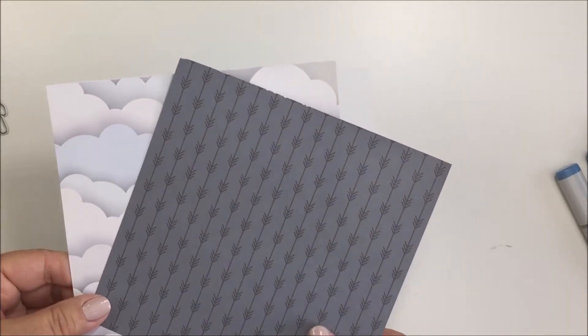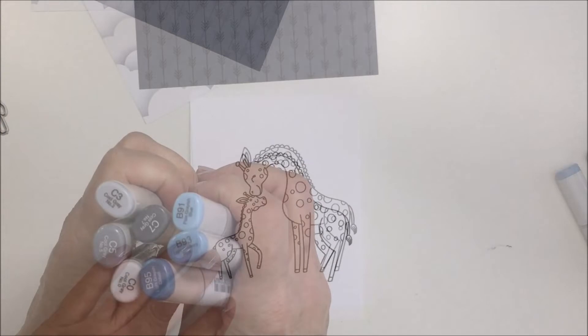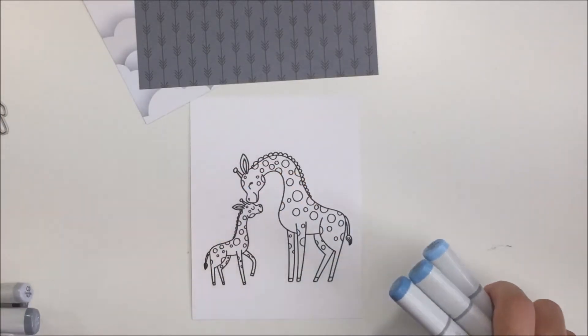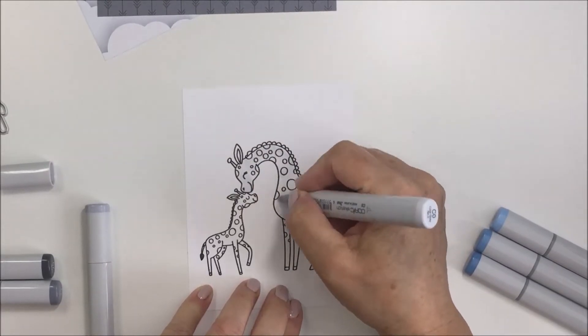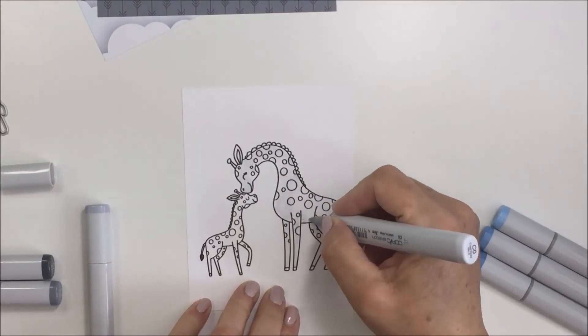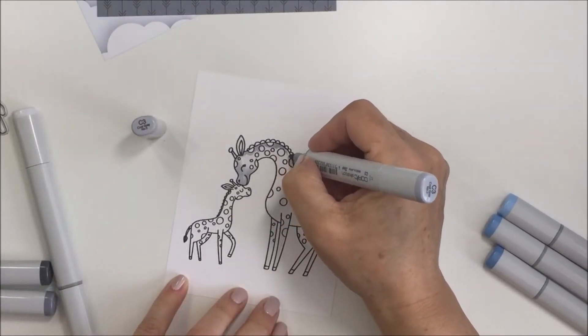I'm just showing you my color inspiration here for today. For my project it were these two papers from the Spring Lullaby set, and I've also pulled out a bunch of Copics that I think will go along with that color scheme. I'm starting off with my C0 and I'm just going to put that down all over my entire giraffe.